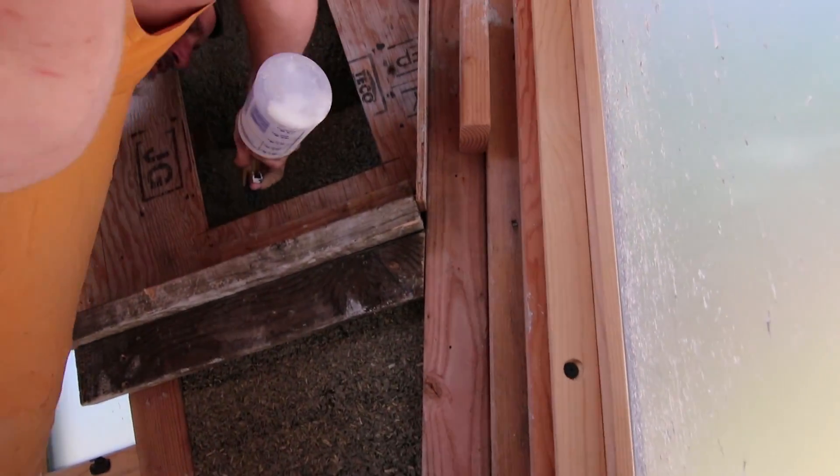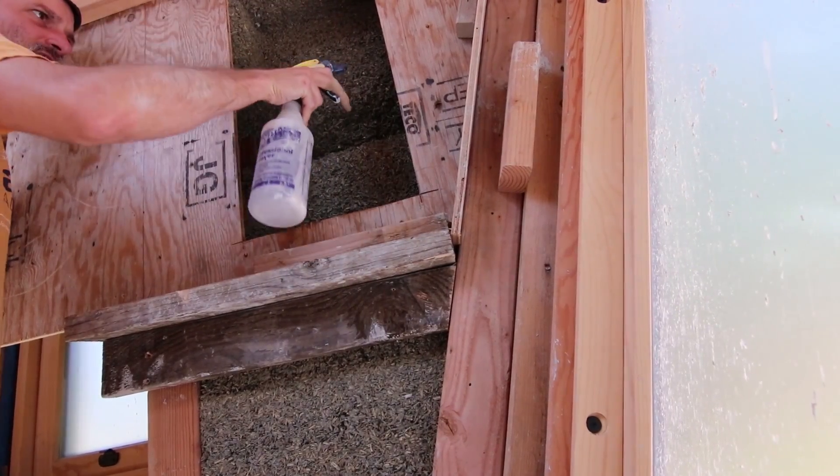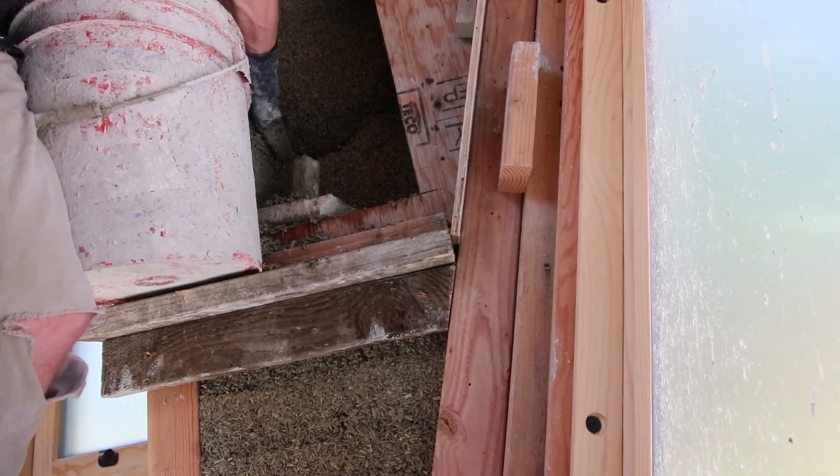Once the form is off, just trying to shove the hempcrete back into these cracks. There's a 2x4 over here that we can pack up against.